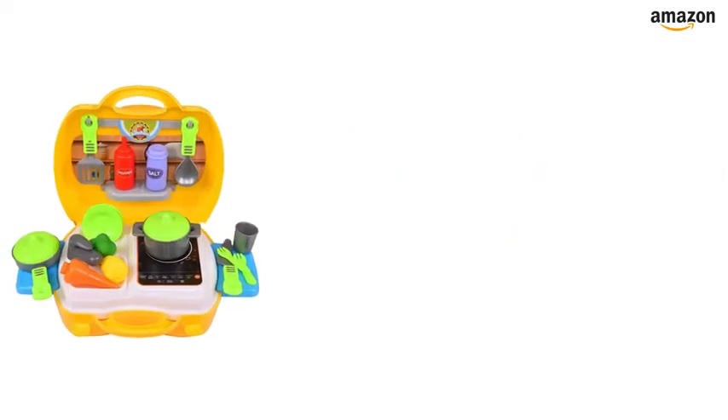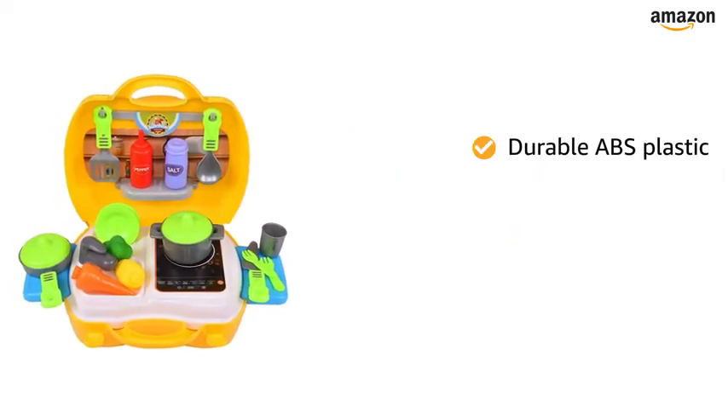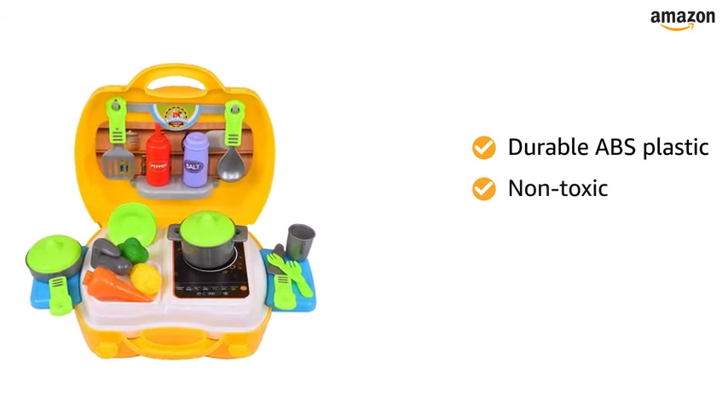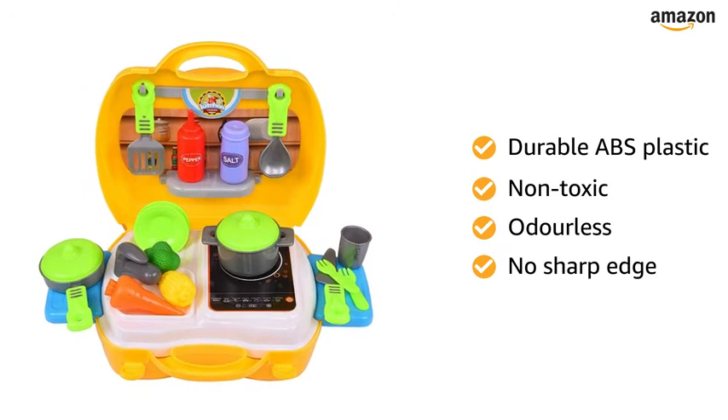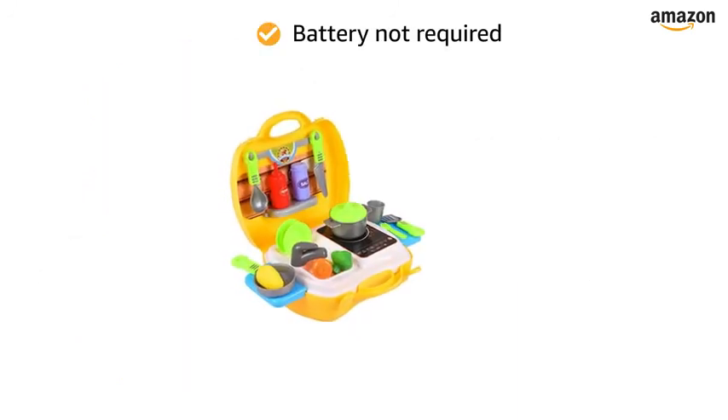This kitchen play set is made of durable ABS plastic. The material is non-toxic, odorless, has no sharp edges, and is safe for children. The play toy does not require any battery.